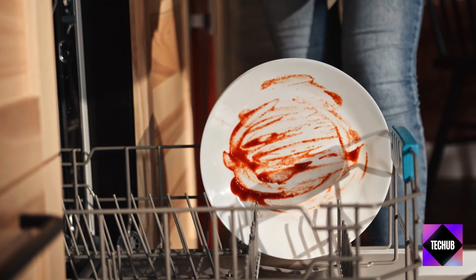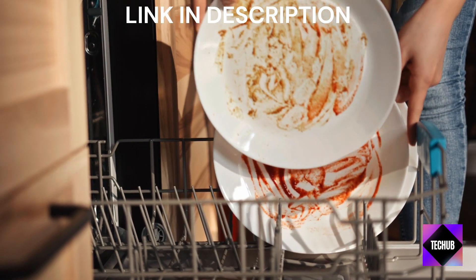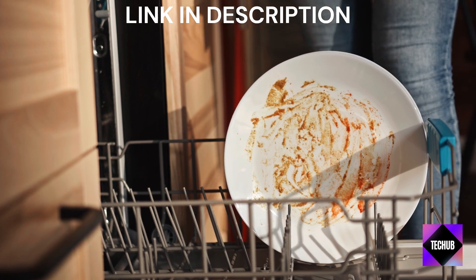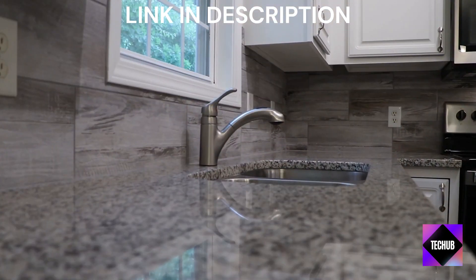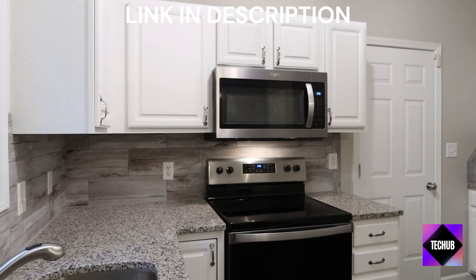Right off the bat, let's talk about the control panel. It's user-friendly and intuitive. You've got your standard wash cycles here — normal, eco, and speed — catering to different levels of cleaning needs. And there's even a special fruit wash option. It's great to have this flexibility.